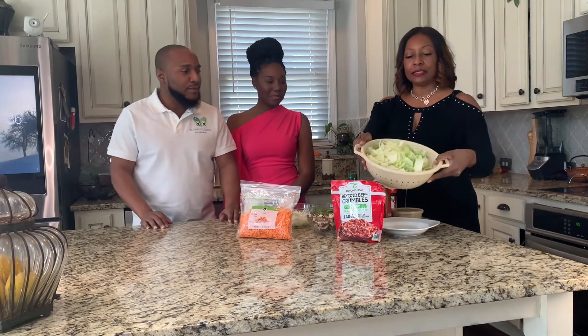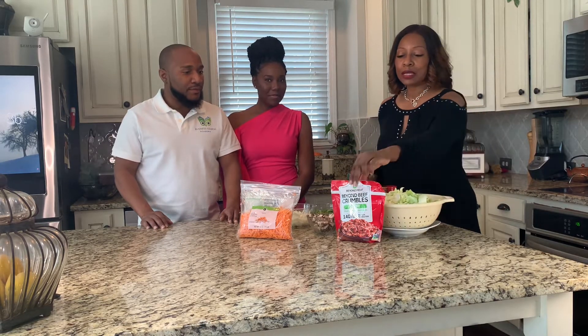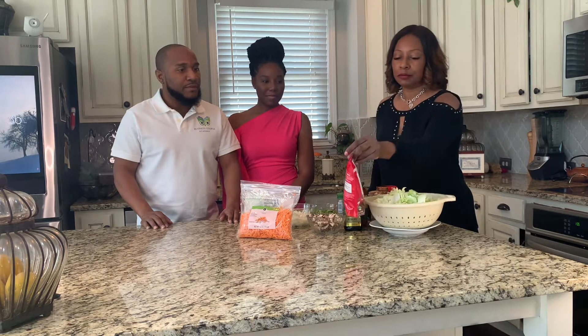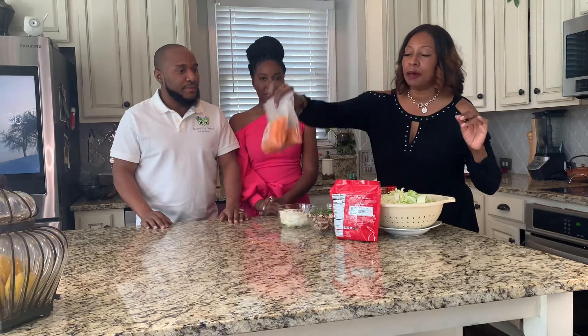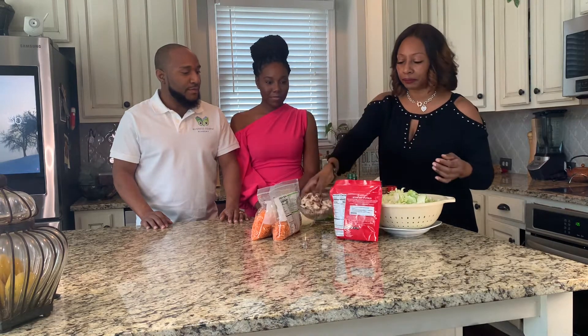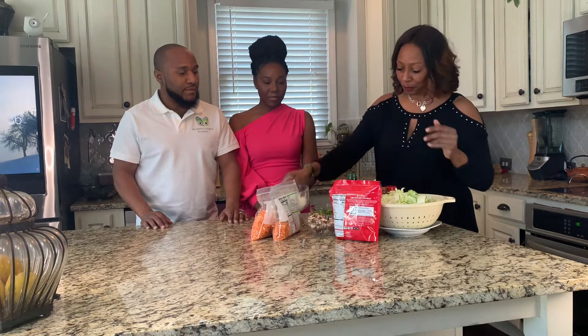Our main ingredient is cabbage. Everyone see our cabbage? We've already cut it up. And we use plant-based crumbles. We're also going to use a cup of carrot, a cup of portobello mushrooms, one onion cut and chopped, and a medium-sized bell pepper, already cut and chopped.